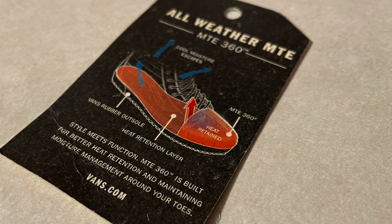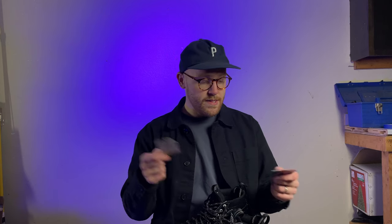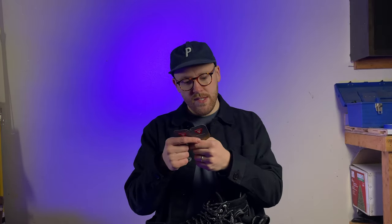There's a heat retention layer between the outsole and the sock liner. This model retains most of your heat around the toe of your shoe, which I can confirm is pretty true. It says it maintains moisture management around your toe, which might be true. It's got a PrimaLoft insulation system. Features of PrimaLoft include warmth without bulk — which I can confirm is true — it's water resistant, it's somewhat breathable, it's lightweight, and it's durable. I'll get into that in a little bit.